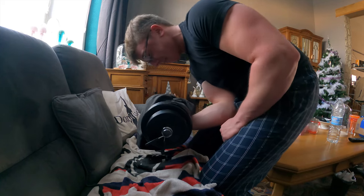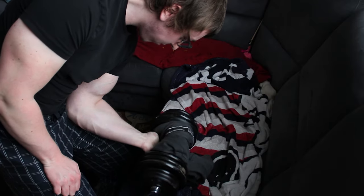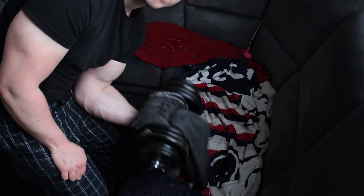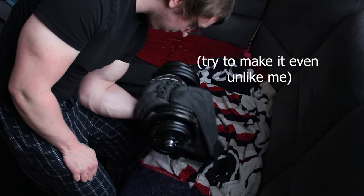Next up is cupping, which in my opinion is the best movement for working the inside part of the forearm. I'd recommend making the handle thicker — that will make the lift harder and lead to better gains. If you don't have fat grips you can roll a towel or a sweatband around the dumbbell and that will work just as fine.